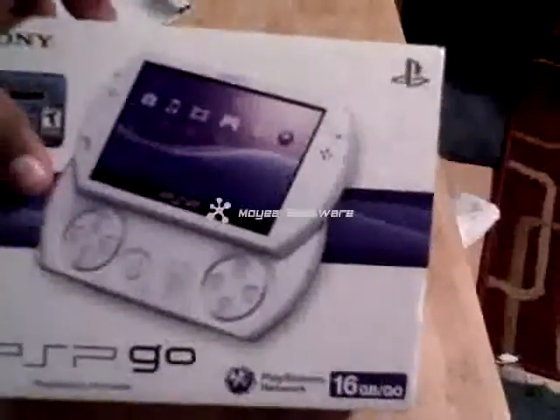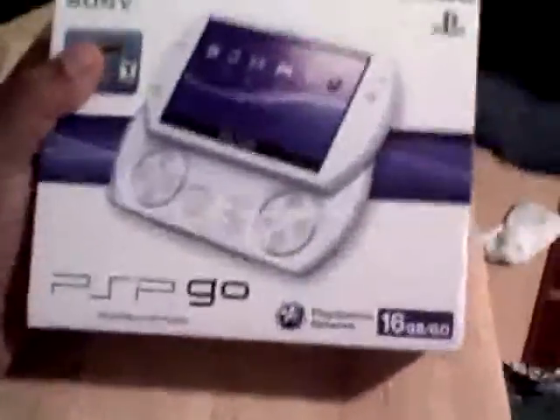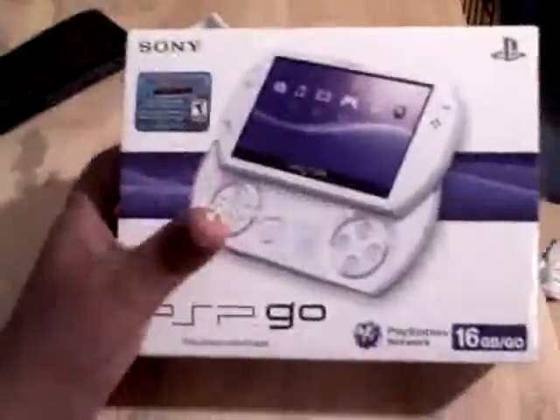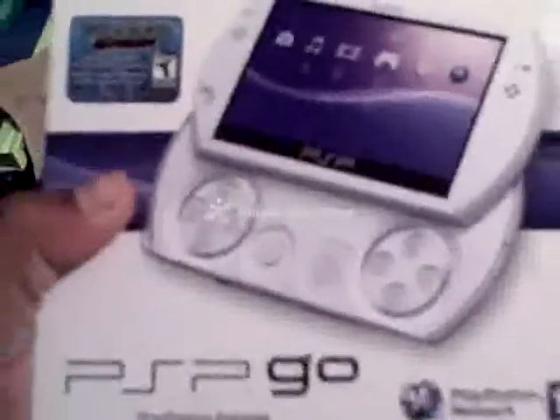Walmart said it didn't come out until October 4th or 6th, but I know it came out October 1st. Anyway, it's October 27th and I just picked it up. I've been deciding between black or white.